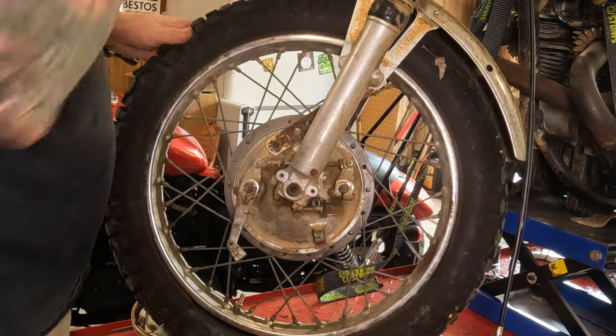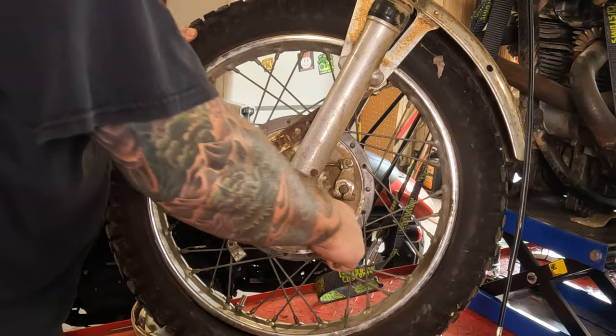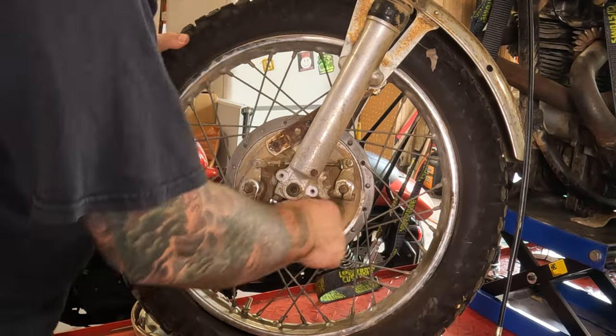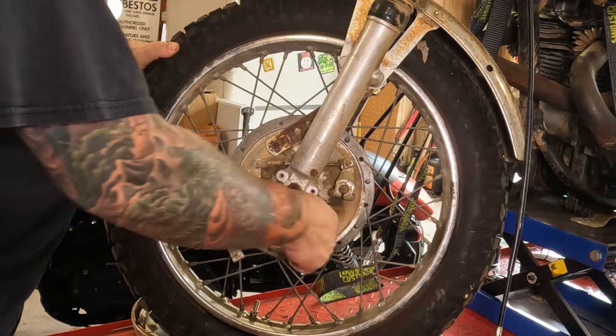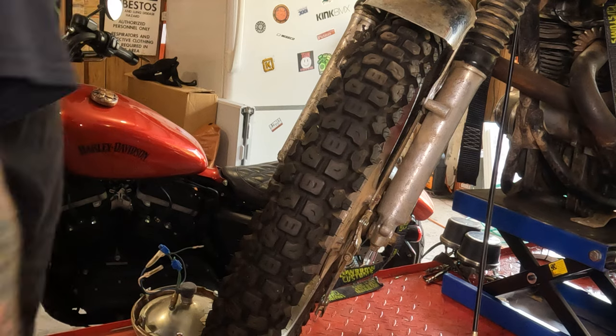From there, you can go around and break these bottom nuts free. Don't take them off yet though. Hopefully they're all 12 millimeter — some of them may randomly be 13. Why? Who knows?